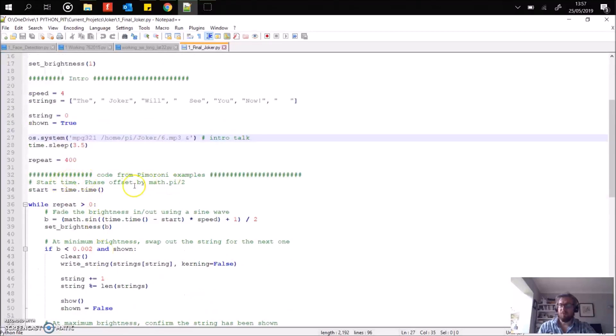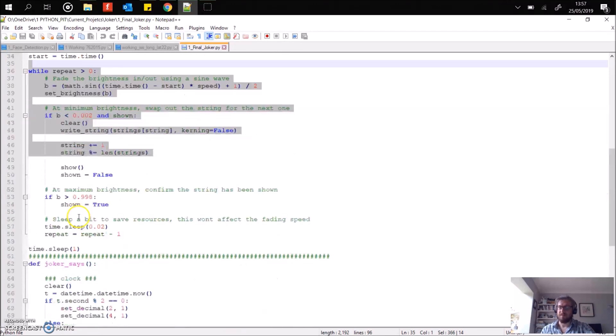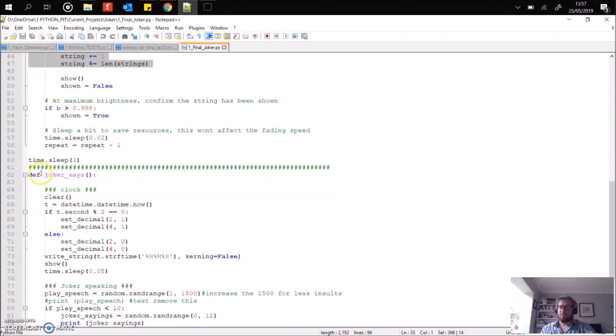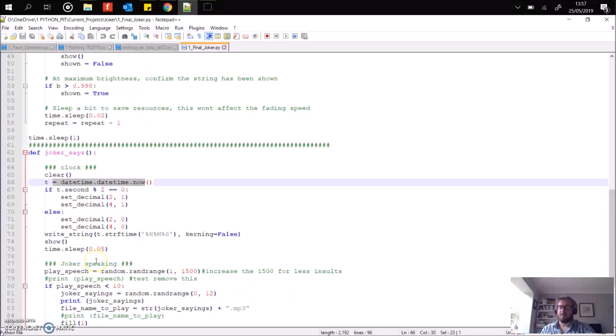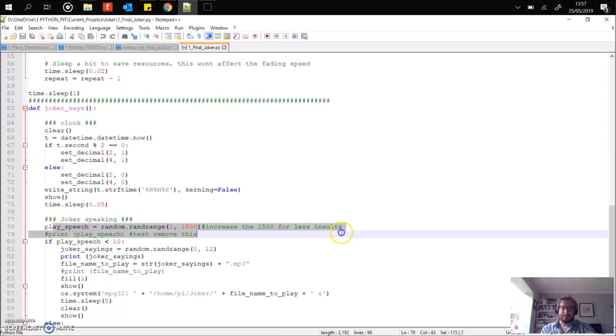Then we've got some example code from Pimoroni to display the string. So here's what it says: 'The Joker will see you now.' And if you remember at the beginning, it flashes up — this is the code from Pimoroni that does that. Then we've got the actual clock part. I'm using datetime here, pulling out the information, separating it down into its individual characters, and then writing them back to the Micro Dot pHAT.